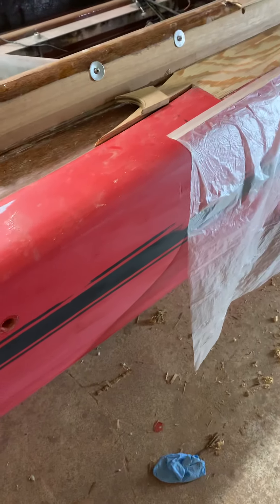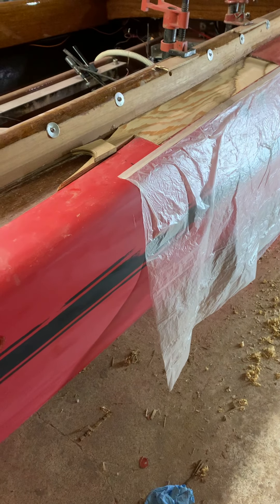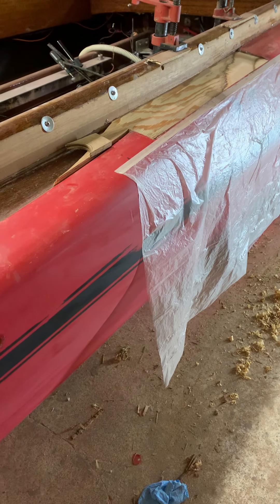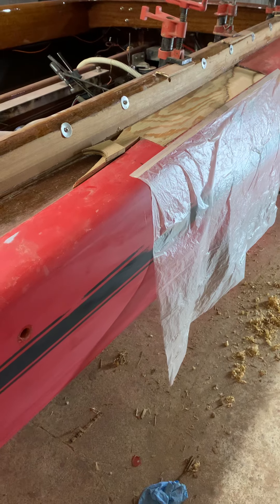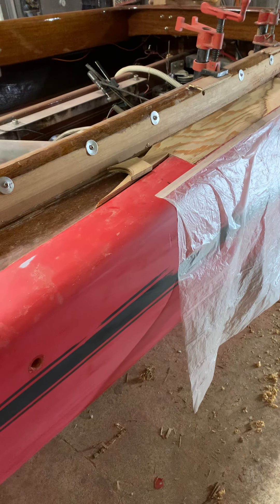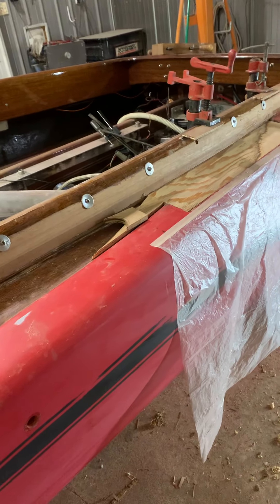That's where we are. As soon as we get this resolved and get these pieces put in and the fiberglass put over it and so forth, we'll be back on the schedule for painting instead of doing woodwork. Holler back at me as quick as you can and maybe I can get this thing glued together tonight. Thank you.